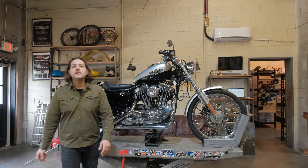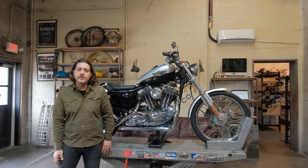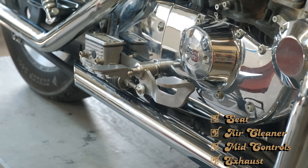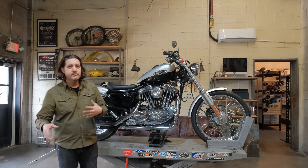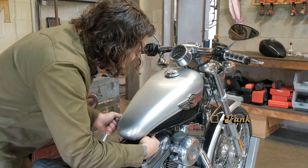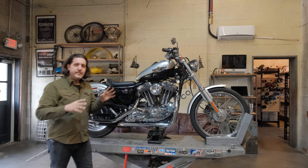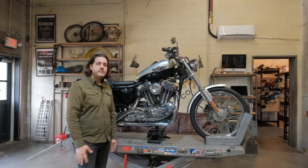Mitch with Prism Supply here on day two of our Pimp My Sporty build. Real quick recap of last time: we put the new seat on, the exhaust, the air cleaner, and the mids. If you didn't see that video, go back and watch it. Today we're going to do the tank, handlebars, and clean up a lot of this wiring. Let's see how far we get — day two, come along.